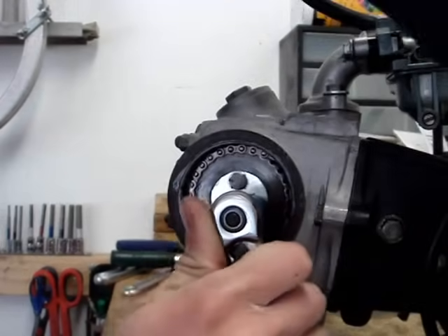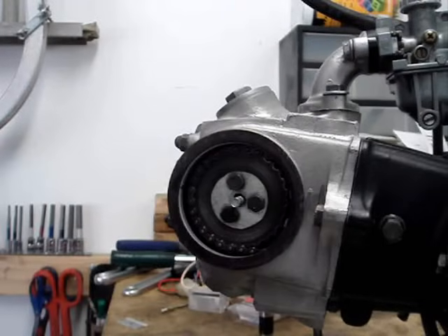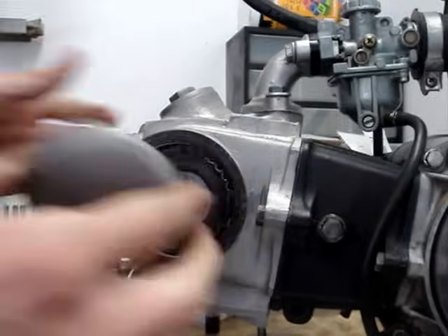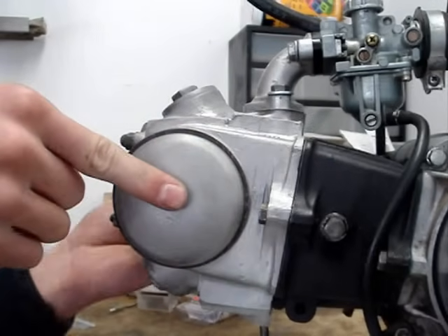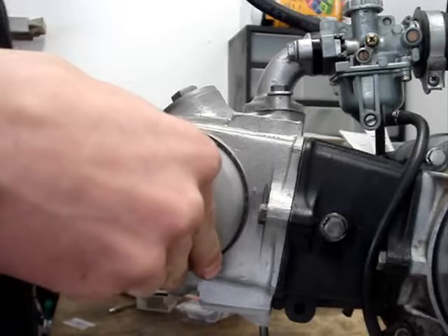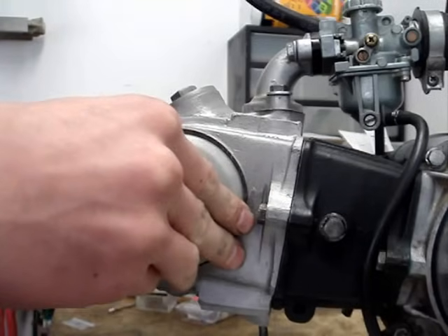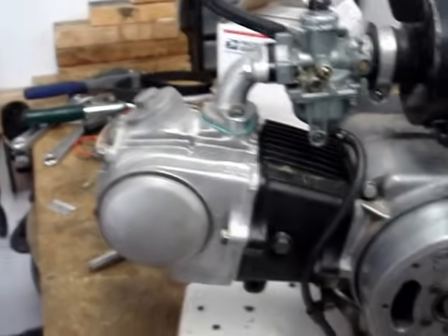Just tighten these up to 10 foot-pounds, or just snug them up. You can probably double check your work — make sure that's at the T mark, lined up with the notch, and the circle is lined up there. Now your motor is set. Just slide this back on there with a new gasket if you need it. Snug up the bolt on the opposite side of the head and torque it down to 10 foot-pounds. Carefully don't over-tighten it because the aluminum threads will strip — I actually had that happen with one of these the other day. You'll have to get a new cover or use a helicoil or something. Timing is set. Cam timing is set on your motor. Very easy.